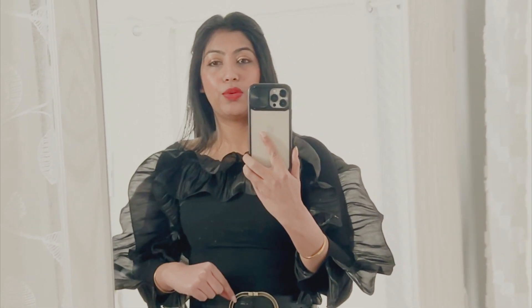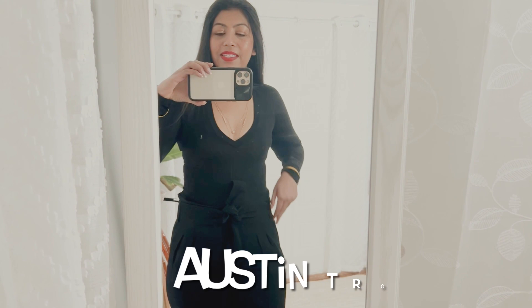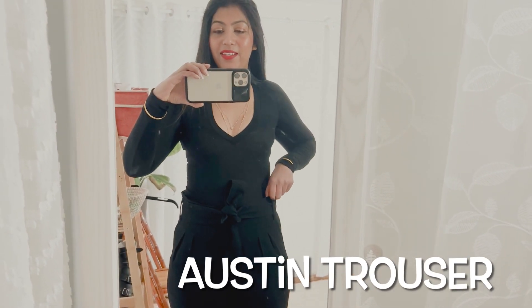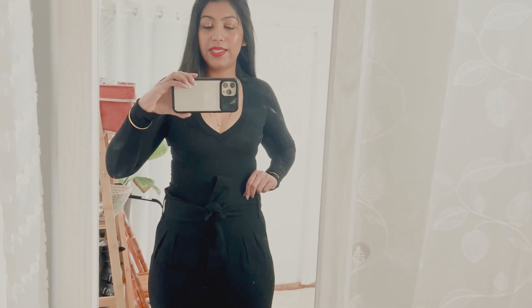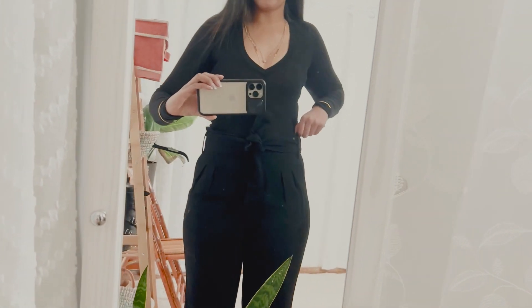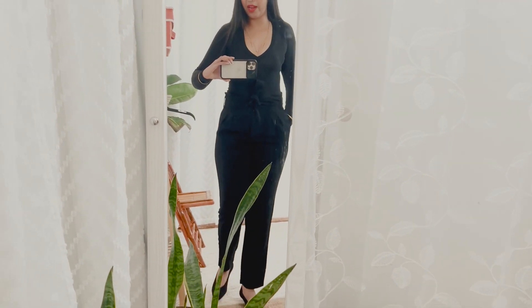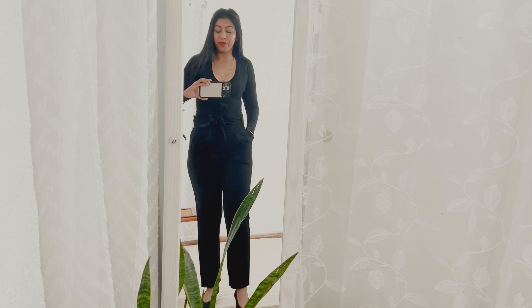I might show that one in another video. That belt isn't available in my size — this one is size 90. Moving on to the second item: this is the Austin Trouser in black, and I really like the fitting of this one.